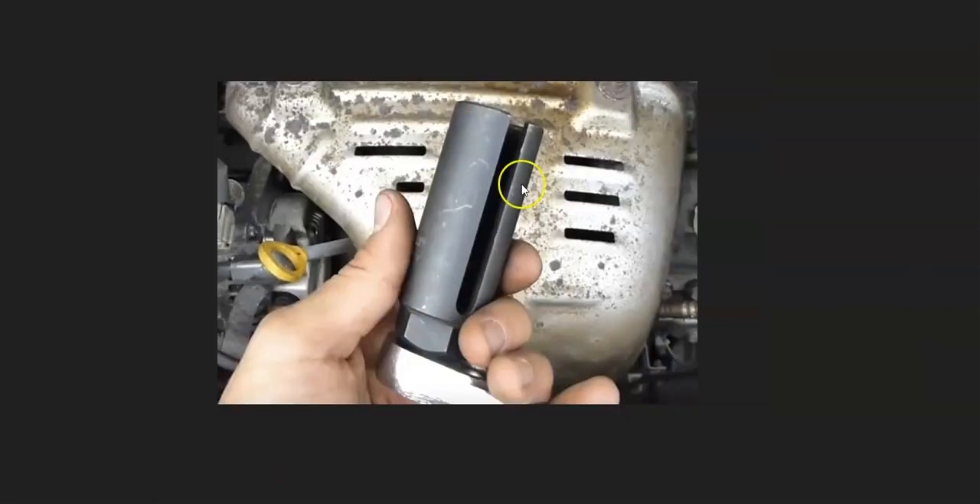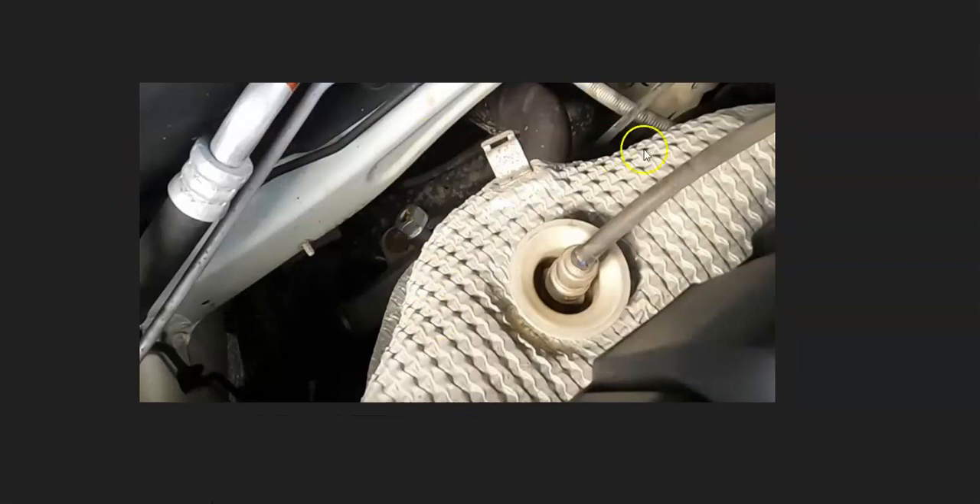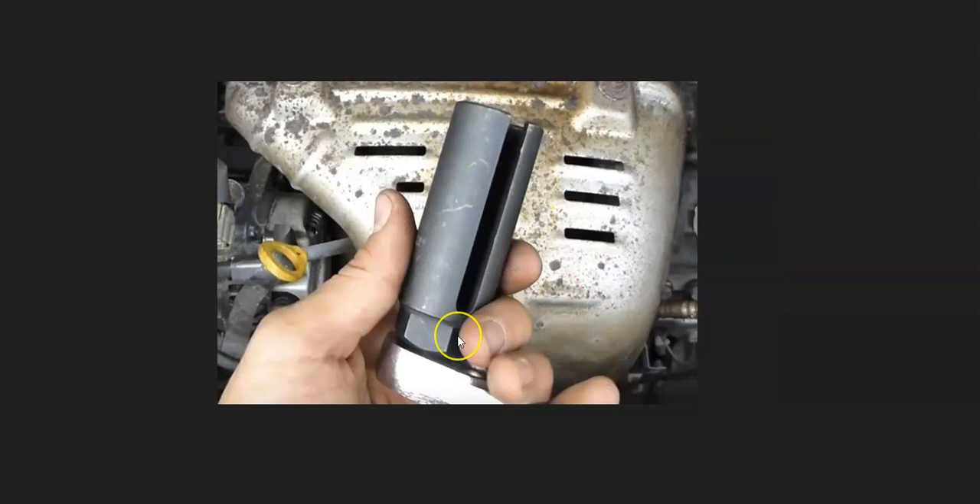One thing to mention is that sometimes you need a special tool to get them in and out — not all the time. Sometimes you can get them with an open-end wrench, but sometimes they are recessed down into the exhaust and you need this special tool to get them out and back in. Go look at your specific setup, because you might need that special tool.